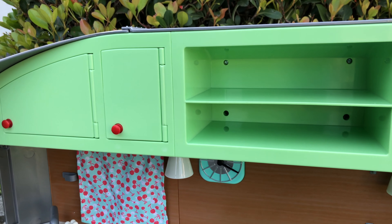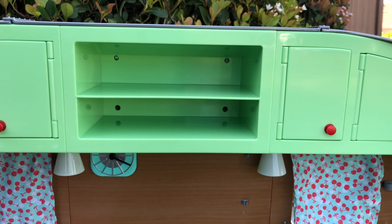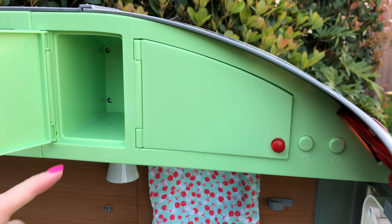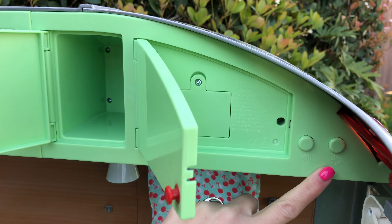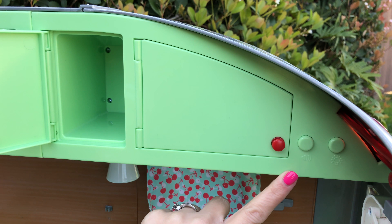Here is a closer look at the cabinets up top. You have four that have cabinet doors, and then you have two shelves in the middle. We'll open it up so you can see the cabinets — but psych! One of them is not real. So you actually only have three cabinets. This one is for your batteries, for the lights and the sound.